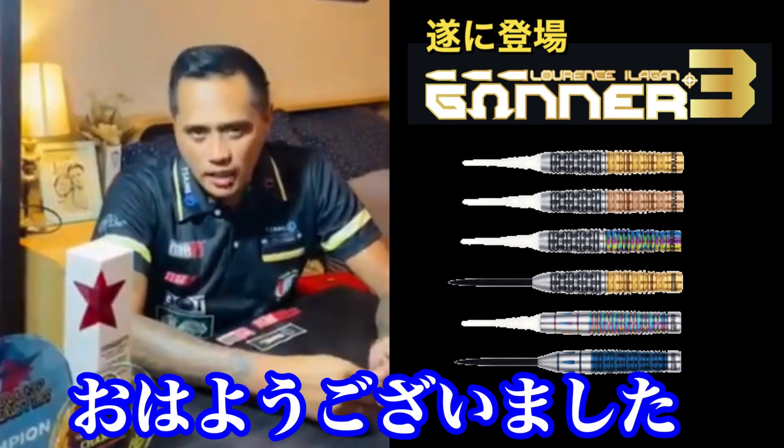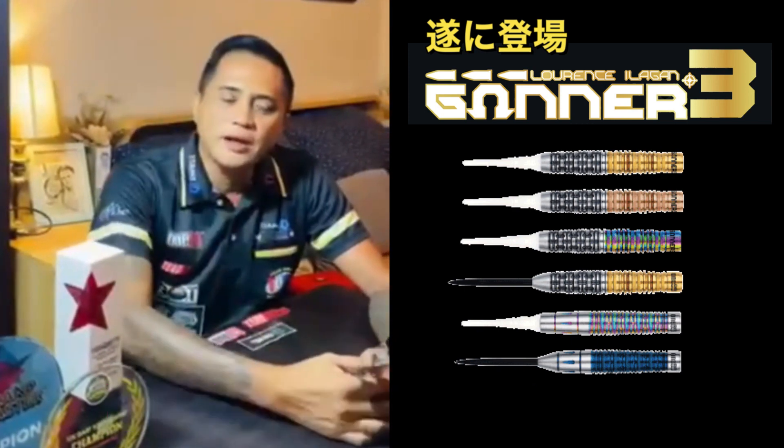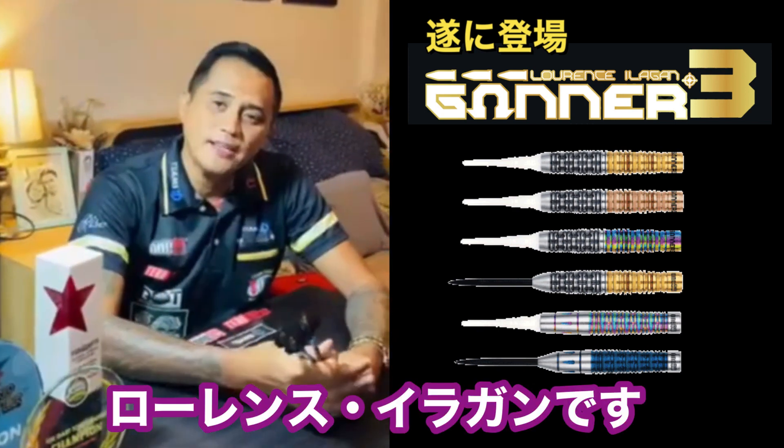Hi, how are you all there in Japan? I'm Lawrence Ilagan from the Philippines.